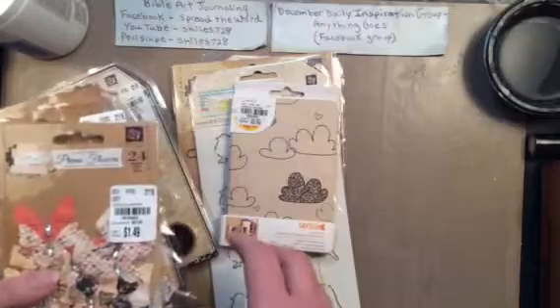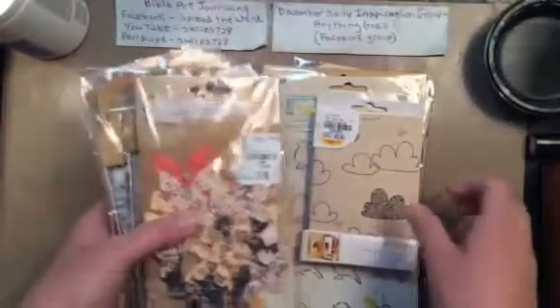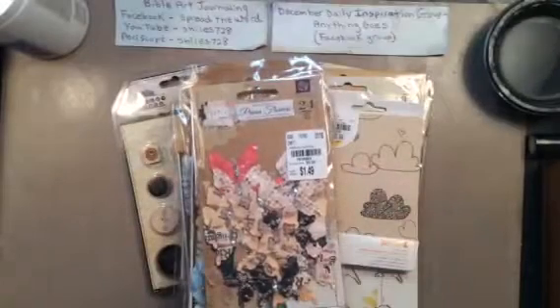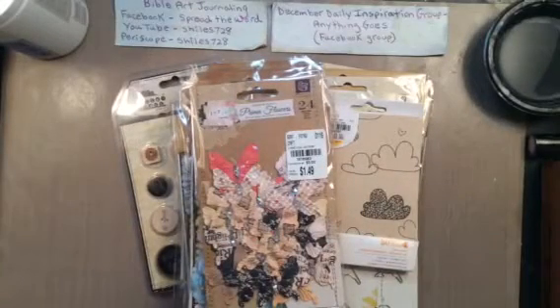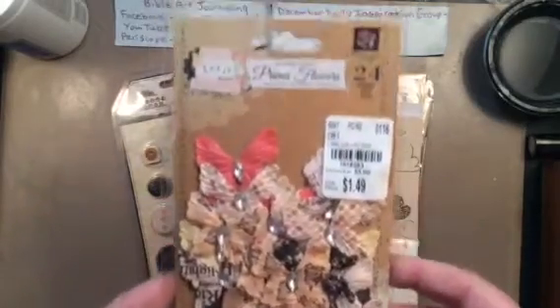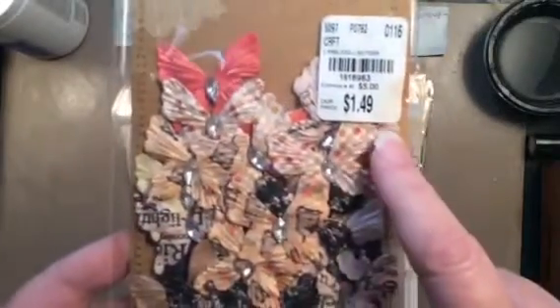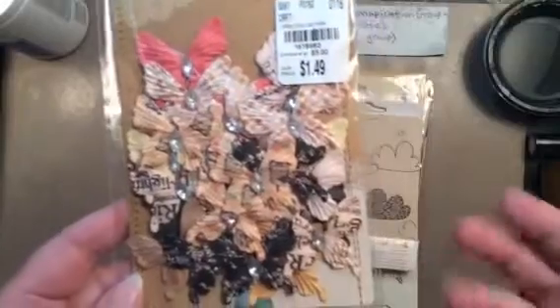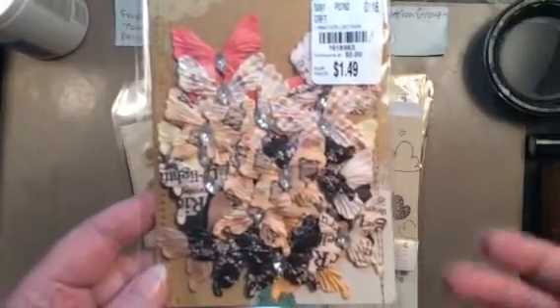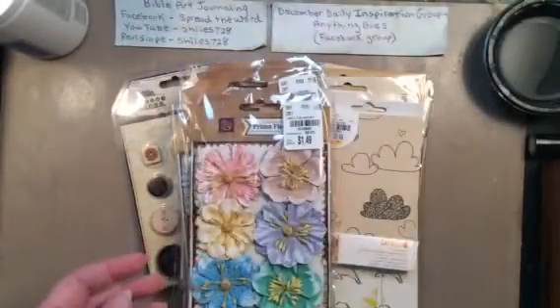They had a lot of Prima stuff and it's old Prima stuff, of course, but I don't care. Like these butterflies — I had them when they just came out and I used them all. I love them. So for $1.49, I cannot pass up Prima for $1.49. I just can't. So I got those.